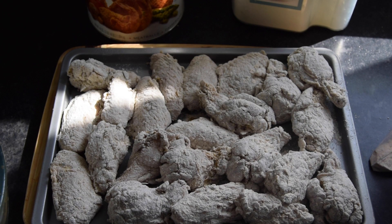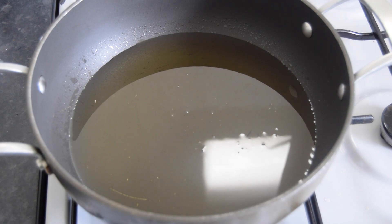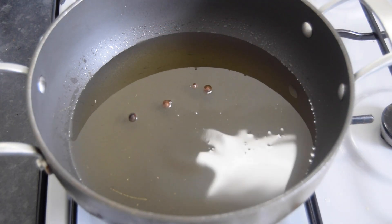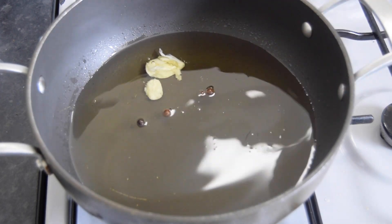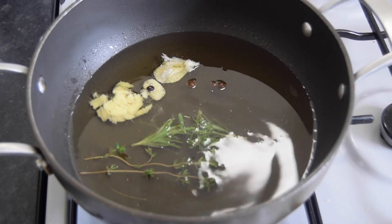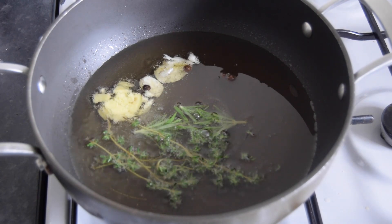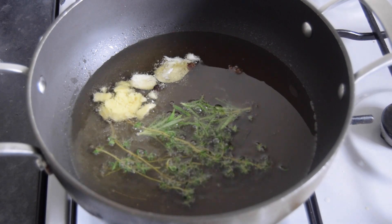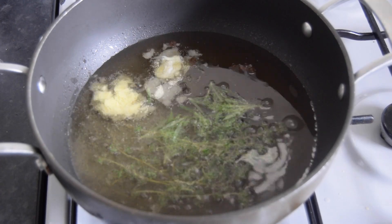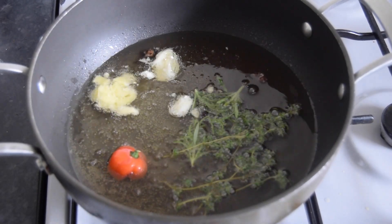I'm going to reuse the flour to coat these again. While those are sitting, let's get the oil ready. I've got a pan with some sunflower oil — feel free to use your favorite frying oil. I'm going to infuse my oil with pimento seeds, one garlic, ginger, some rosemary, some thyme, and some hot pepper. Try to add the thyme and aromatics just before the oil starts to bubble so it won't splash and burn you.